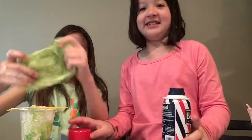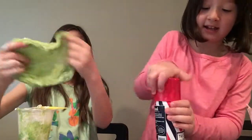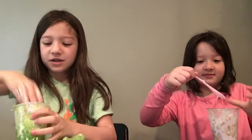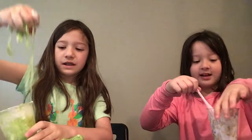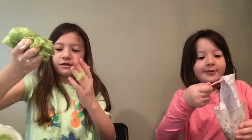Wait — mine is actually becoming a real slime now! It's not very good so I might throw it away, but at least we have slime for the video. I'm going to try to scoop it all up. I think I'm going to keep my slime — oh no, oh no, oh no!